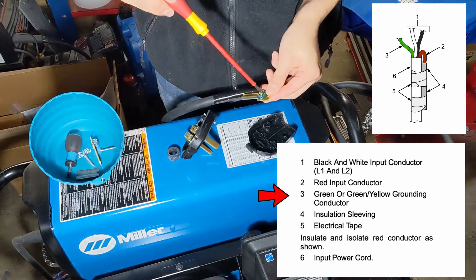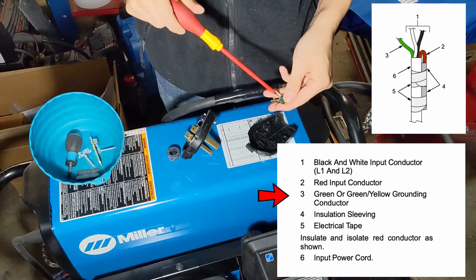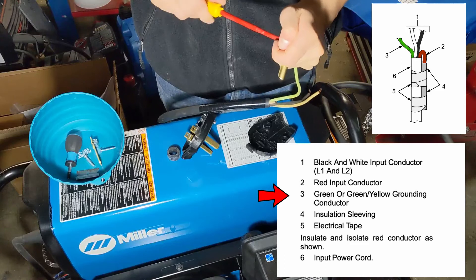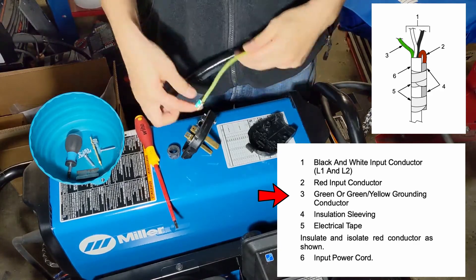When I looked at the pigtail, the color coding actually threw me off. The white wire actually looked more yellow than anything. But after double checking, it was indeed the white wire. If you take a closer look at the plug itself, you'll notice that it calls out the wire color for each blade.